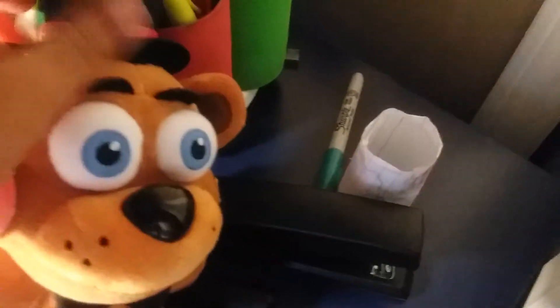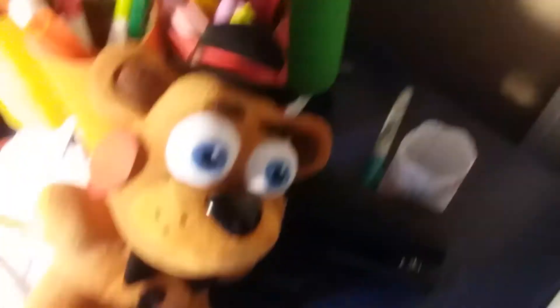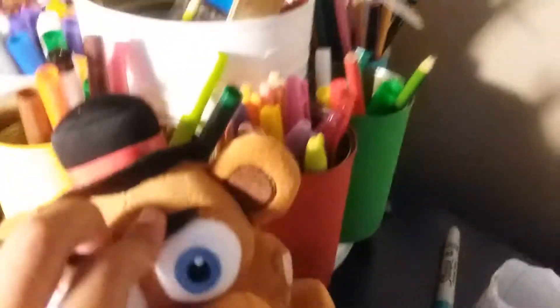These are his cheeks and his strap, and they're made of a unique material that you can only find in these notebooks. I use this notebook to make the straps and the red cheeks. I only use this color because it's red, and I use the same buttons as Withered Freddy.